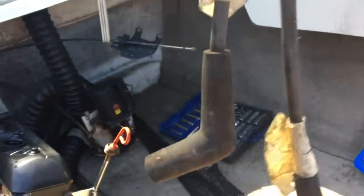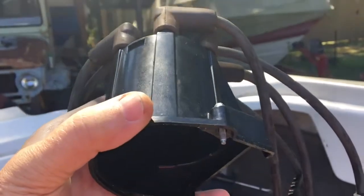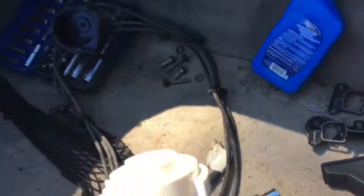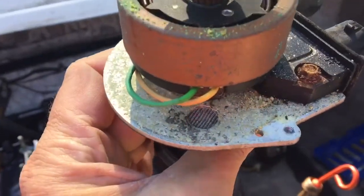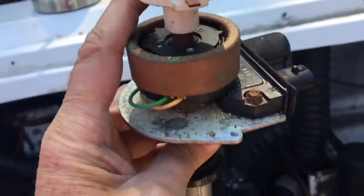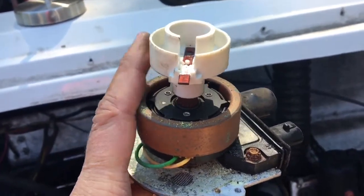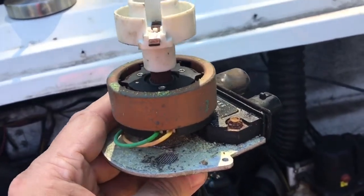Somebody had already marked the number one spark plug wire with 'number one,' and I traced it back to where it comes into the cap right here. If you follow that line down, it comes right down the cap to right here where my thumb is. When I had the cap on the distributor, number one lined up with that little hole with the wire mesh on it. So when I put this in, with the rotor lined up with that wire mesh, I know the distributor is mechanically ready to drop into the motor pointing towards the number one cylinder, because it's timed with the engine.